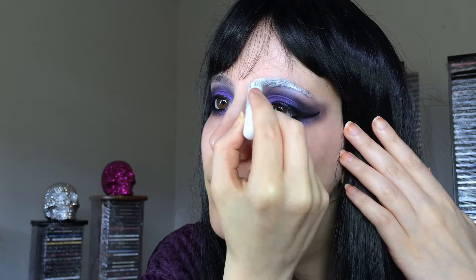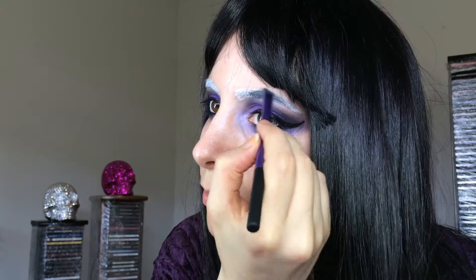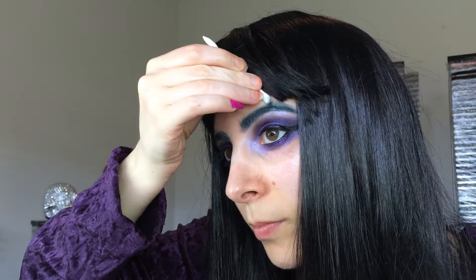Now onto brows — I want to do something fun. I'm going to take the NYX Jumbo White Pencil in Milk and run that through my brows. When that's done, I'm taking Subterranean from the Sugarpill Cold Chemistry Palette and using the Real Techniques Brow Brush to set my brows, trying to give them a touch more angle with a peak at the top. Then I want to add a touch more green using Sugarpill Pigment in Absinthe, which is a nice bright green, using the same brush and dabbing that on mainly in the front two-thirds of the brow.